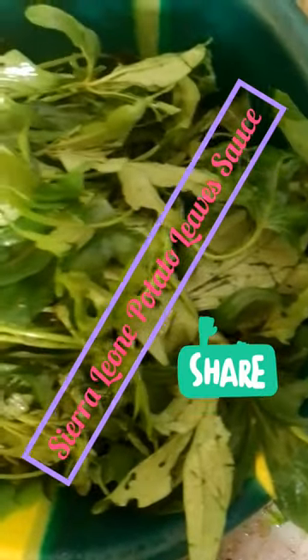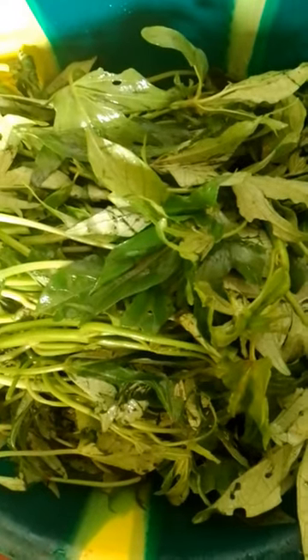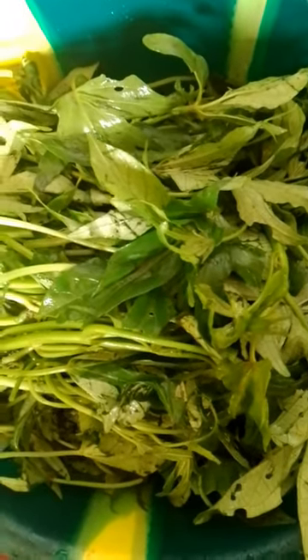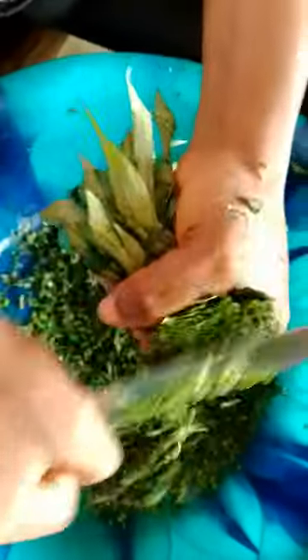Hello everyone, welcome to my channel Watalo Titi. Today let's prepare potato leaf sauce — Sierra Leonean potato leaf sauce. I have already washed the leaves and I am about to shred them now. I started shredding the leaves.